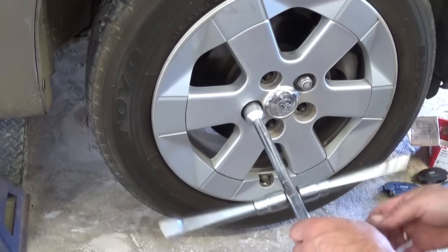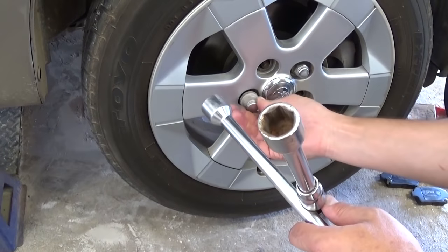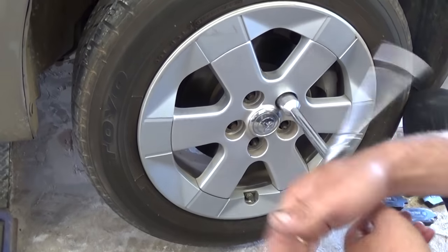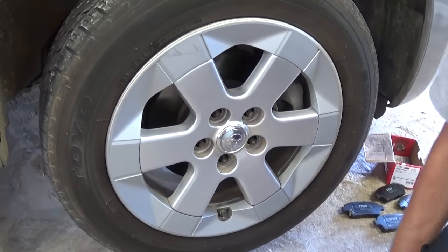Always get the lug nuts loose before you jack the car up. We just got them loose and we only have two holding right now, so we're removing the last one to save you some time. Now we need to take the tire off the vehicle.